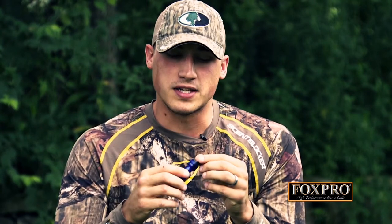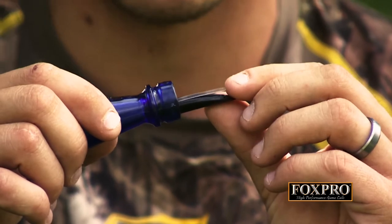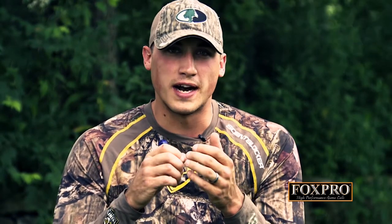One of the really cool things about this call that I like to use a lot is a coaxer sound that I can get right out on the end of this reed — a very high pitched rodent distress or a coaxer.